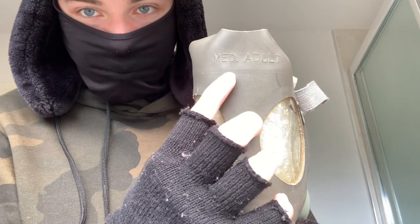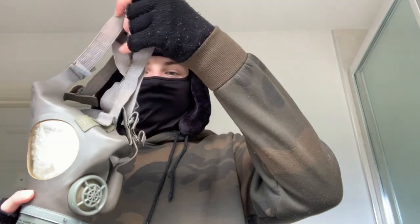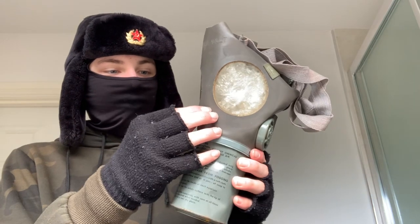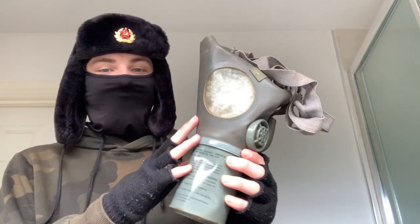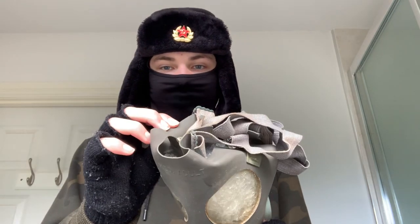At the top it says 'med adult,' so I'm guessing that stands for medium. It's got this harness. This isn't made of rubber — it's made out of a sort of fabric material. I think they've coated it in a very thin layer of rubber, but it's definitely not all rubber. There's definitely some fabric material in there.